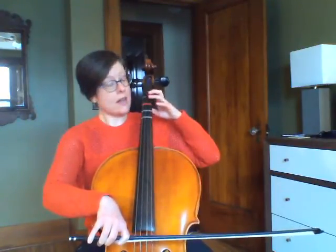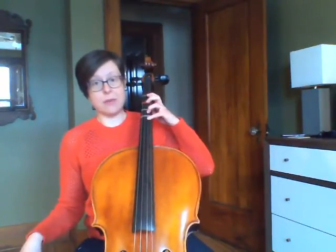I'm going to put the whole thing together in slow motion. And if you have your instrument out, you can move your fingers along with me to make sure that we're lined up with the right notes.